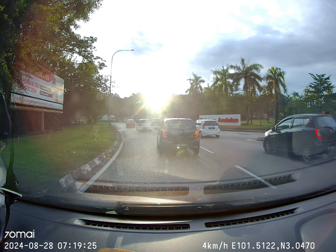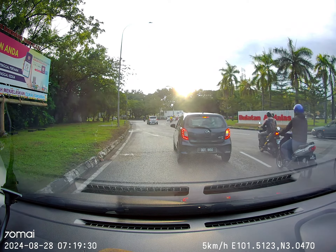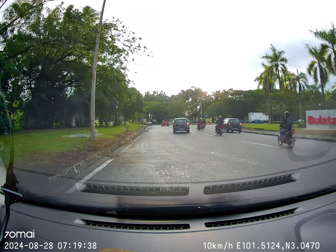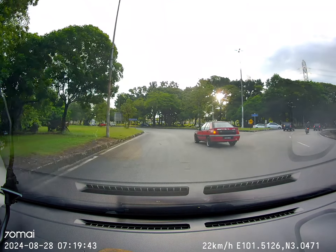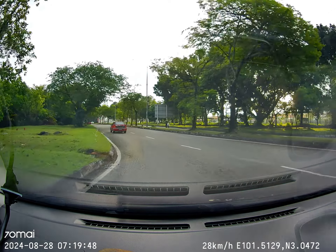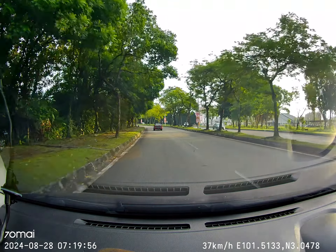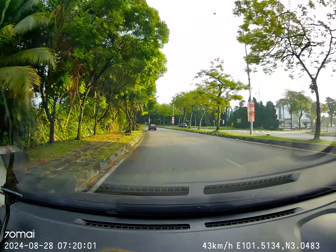Slow down the car and turn a little to the left, but your head must check the right side to make sure cars coming from the right don't cut in. Once it's safe, slowly go out and keep to the left side of the lane.